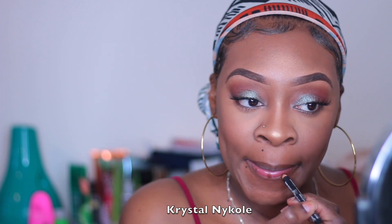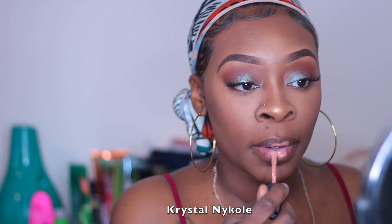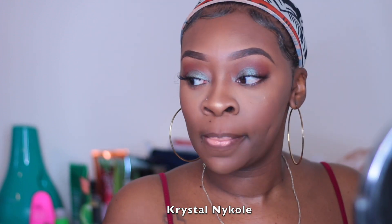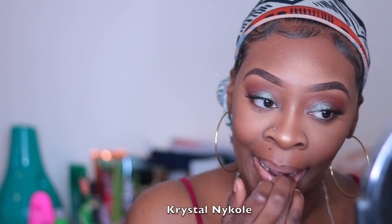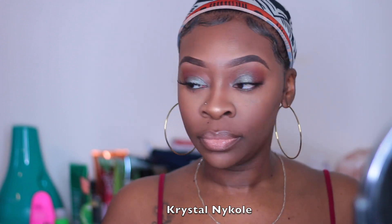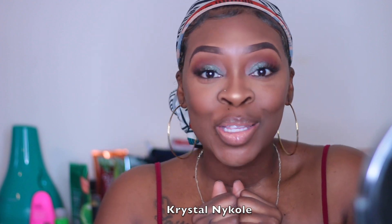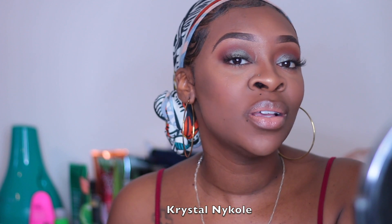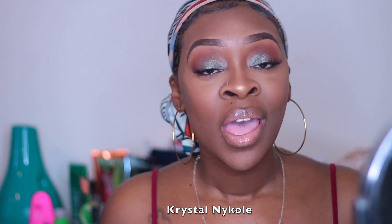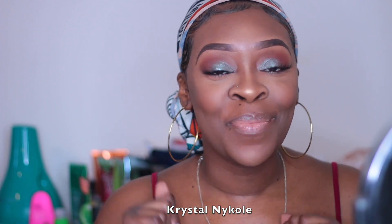Then I'm going in with my NYX Butter Gloss — I think it's in Peanut Butter but I'll list everything below. Either way, I hope you guys enjoyed this video! This is the finished look — don't forget to subscribe to my channel, hit the notification bell so you can be up to date when I post new videos, give this video a thumbs up, and I cannot wait to see you guys in my next video!